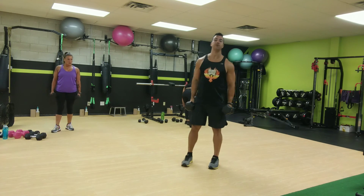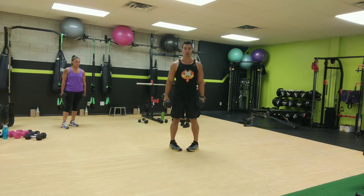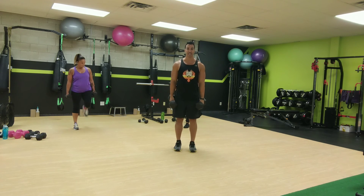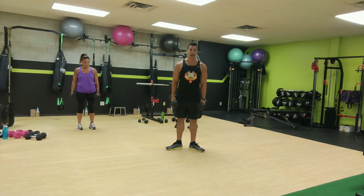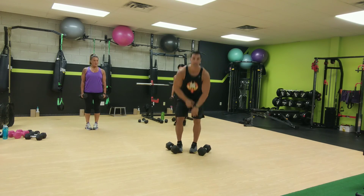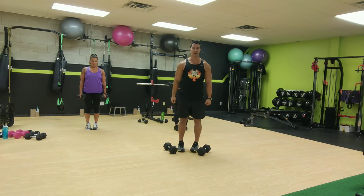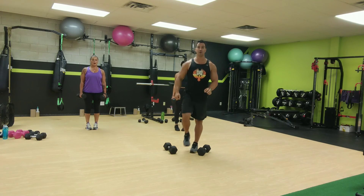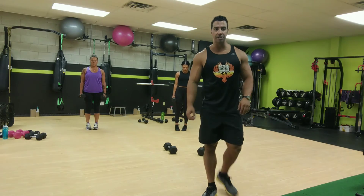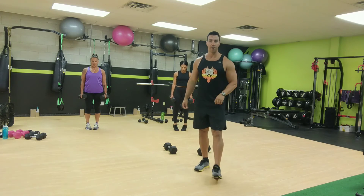Dumbbells to your side, or you can have them up here again. You're going to point your toes to face one another. We're going to go toes facing one another for 20, then straight for 20, then outside for 20. And you're just going to come up onto the balls of your feet. Ready, set, and go for it. So up and down, go nice and slow so you don't lose your balance. And if you don't want to use weights, you can just drop the weight or hold one weight here, wherever you want.